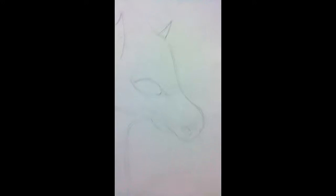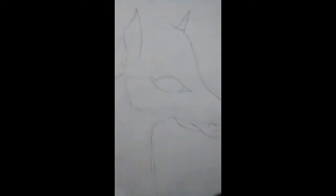I've already penned it in, but I'm drawing a nightmare, and I'm not posting this on YouTube — I don't know, I don't see.